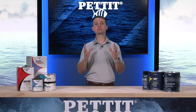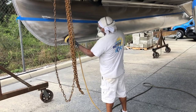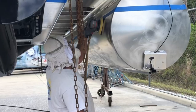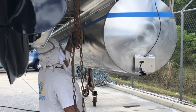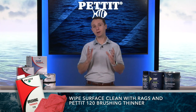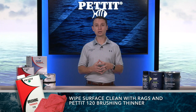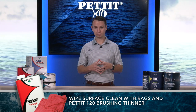The next step is to create a mechanical etch in the surface. You can do this by sandblasting with a non-metallic media or a disc sander with 60 to 80 grit sandpaper. You will need to sand until the aluminum has a bright finish. Once you're done sanding, wipe the surface clean with rags and Pettit's 120 brushing thinner to remove any oils, sanding dust, or blasting media from the substrate.